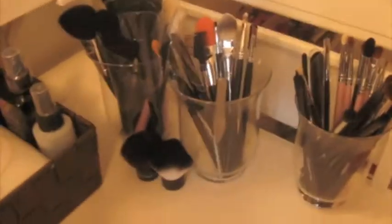Over here I have all of my cloths for cleaning my brushes, my makeup remover, and my brush cleaners. Over here is all of my brushes. So over here is all my big face powdery brushes. And here is all my tweezers, foundation, concealer, eyebrow brushes — that kind of stuff. And over here is all my eye brushes. And then over here are my kabuki brushes.